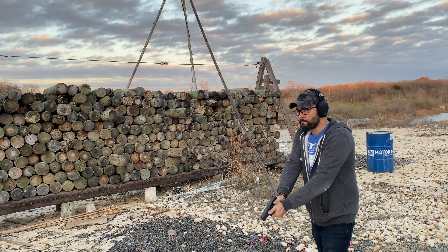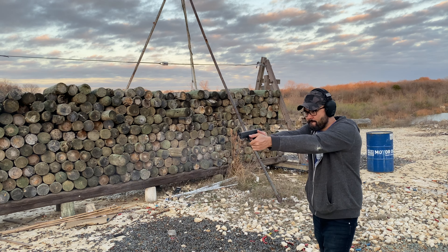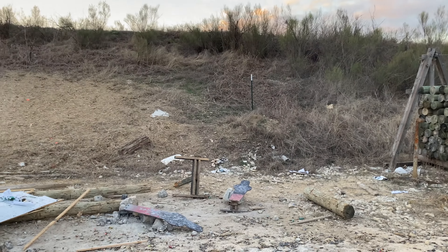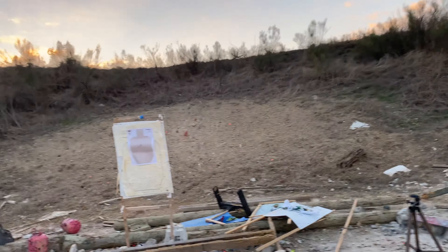All right, so I have 10 rounds, let's go ahead and dump all 10. Target down. Target down. All right, let's take the rest over here.